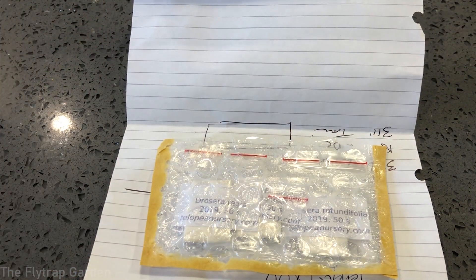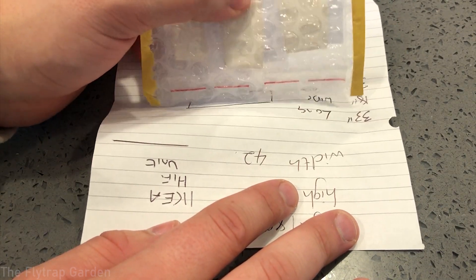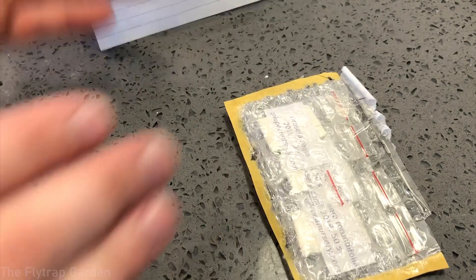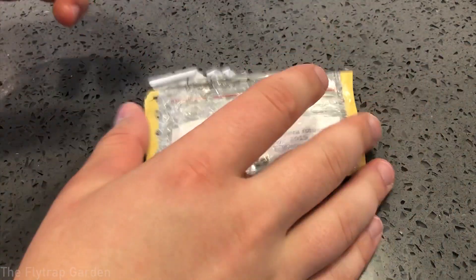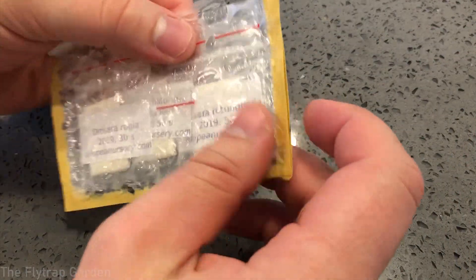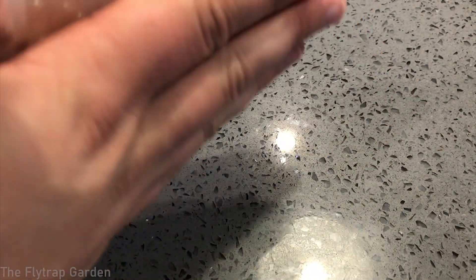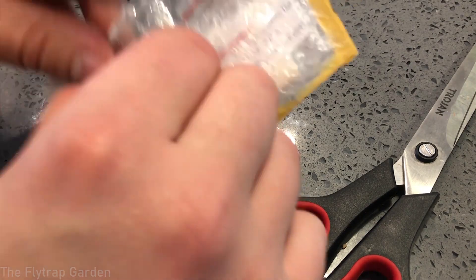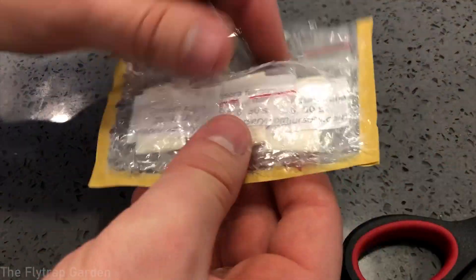Here is our seed package that arrived in the mail, wrapped in bubble wrap to protect the seeds. These seeds go through mail sorting machines that roll over letters, so bubble wrap is essential to prevent crushing. Quite a few of the bubbles are actually quite flat, so I hope the seeds are okay — it's a little worrisome. Let's open it up without destroying the packets.